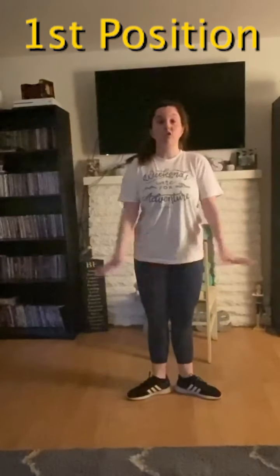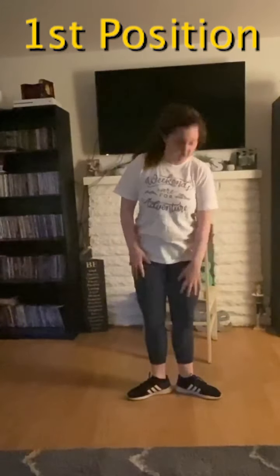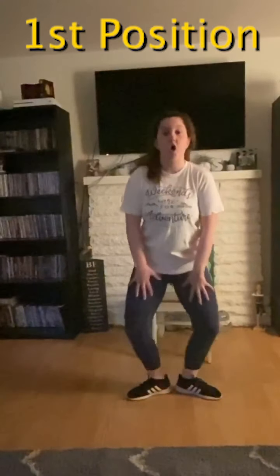There are five positions in ballet in which we're going to do these plies. The first is first position. You want your heels together and then toes pointing out. You want to make sure that your toes are not only turned out, but so are your knees and your legs — extend all the way down.